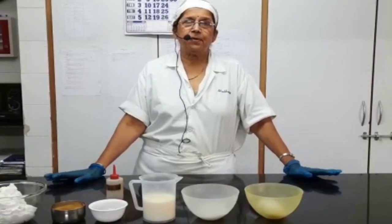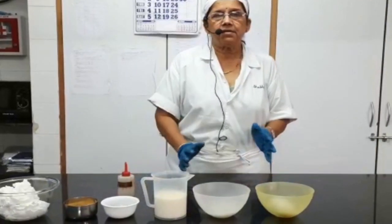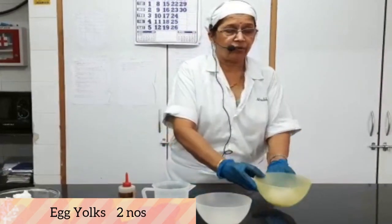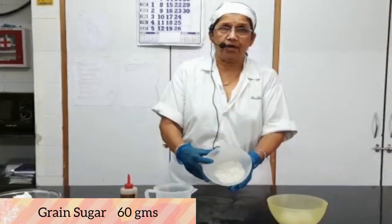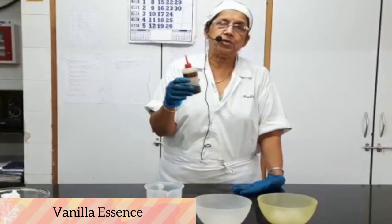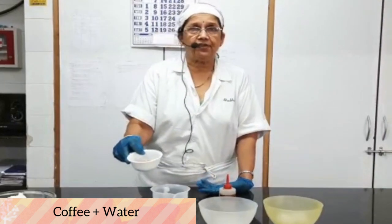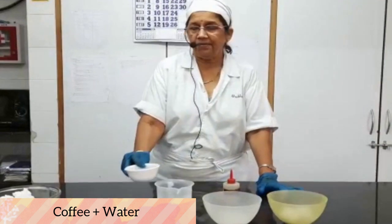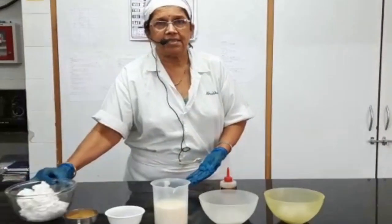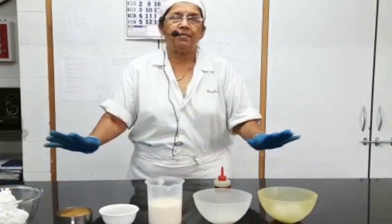To make a coffee mousse we have to first prepare a crème anglaise, and then the other ingredients will be added to the crème anglaise. The ingredients needed for the vanilla custard sauce are: two egg yolks, 60 grams of grain sugar, and 300 ml of milk. We also have vanilla essence which we are going to add to the sauce. Then to make the mousse — since it is a coffee mousse — we have taken espresso coffee and added some water to make a thick decoction. To set the coffee mousse we require gelatin, so here we have gelatin granules. And last but not the least, we are going to fold in the rich topping, which is whipped and kept ready.